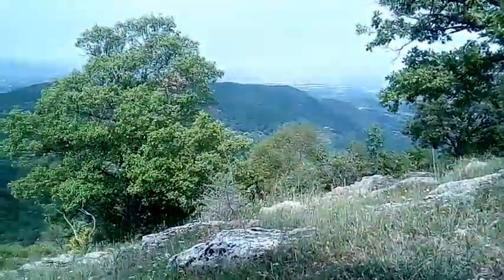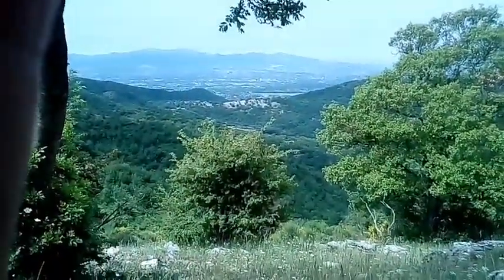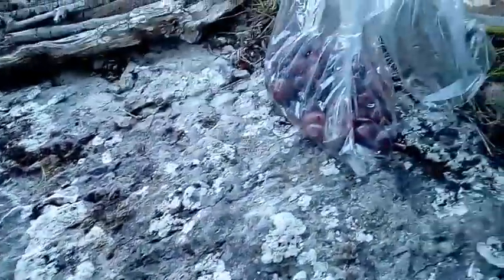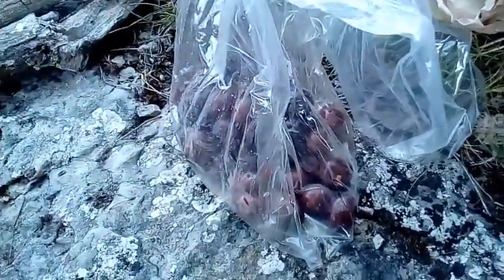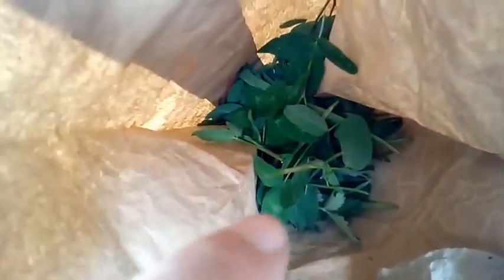Luckily it's not raining — the sun came out, which is good. I'm here by the rock, and my sleeping bag has a pillow. Finally found the name — Cushino pillow. So these are olives, this is bread, and these are some herbs that I took here while I was climbing.